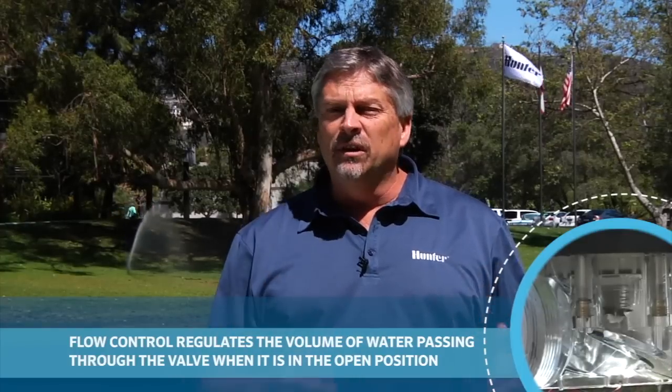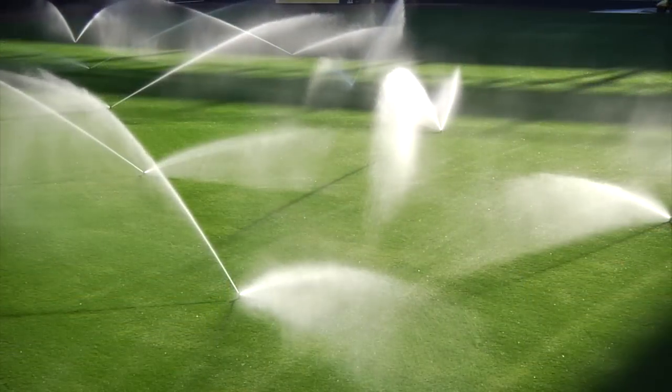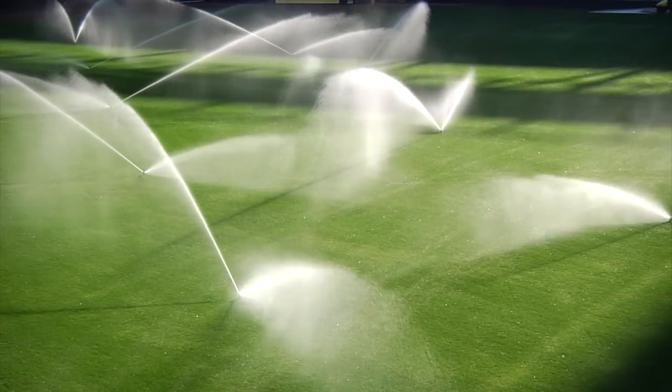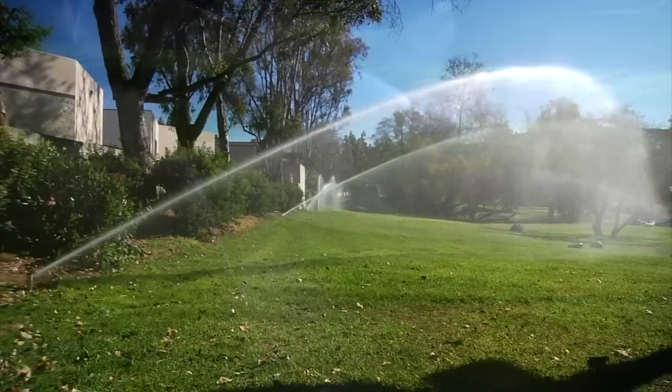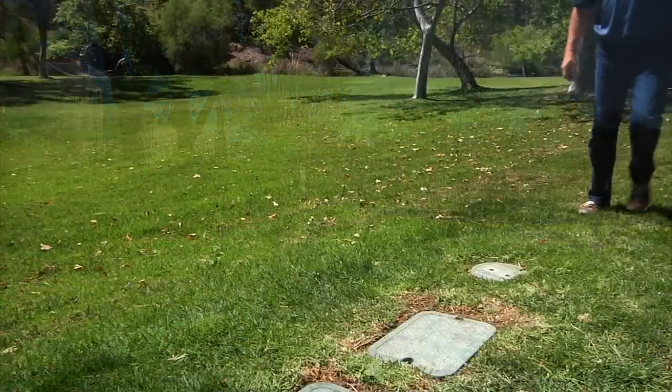As well, a valve that is fully wide open will close slower than a valve that's been adjusted down with its flow control. On larger systems, where valves can take up to 45 seconds to close, making this flow control adjustment can help minimize the valve closing speed and save water.